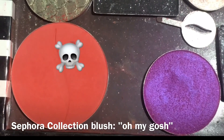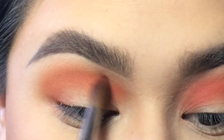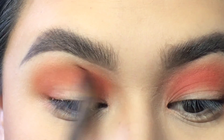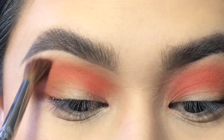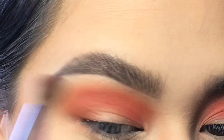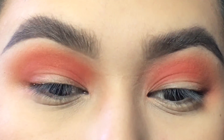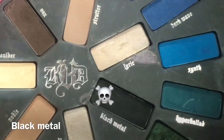Next I'm taking the Sephora red blush, which I am obsessed with. Even though it's a blush, I love to use it as a red eyeshadow, and the pan is pretty huge so it's going to last me a long time. I'm mainly focusing the red in the inner crease and feathering outwards towards the outer crease, making it very smoky.